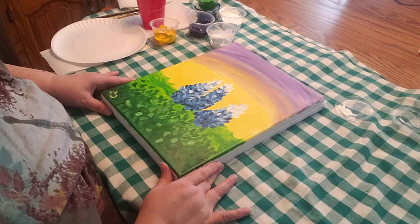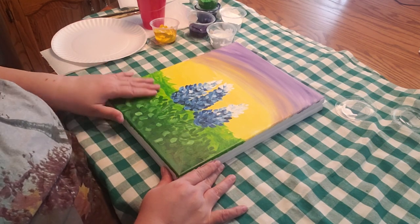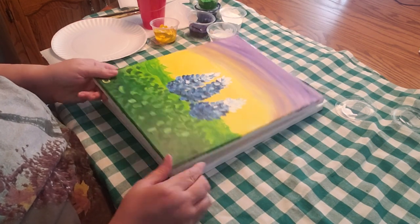I'm Miss Cindy and welcome to Kids Paint Night. We're going to be doing a flower painting today.